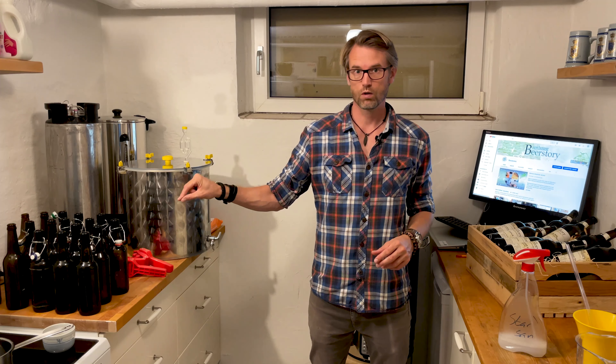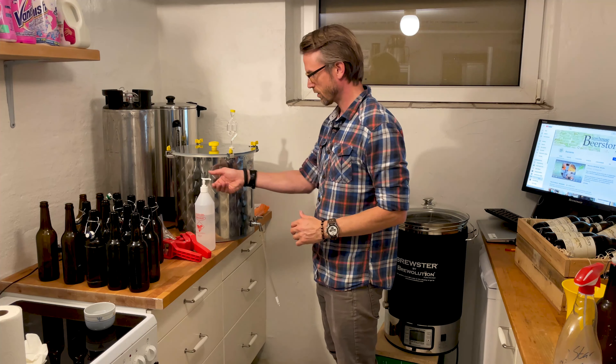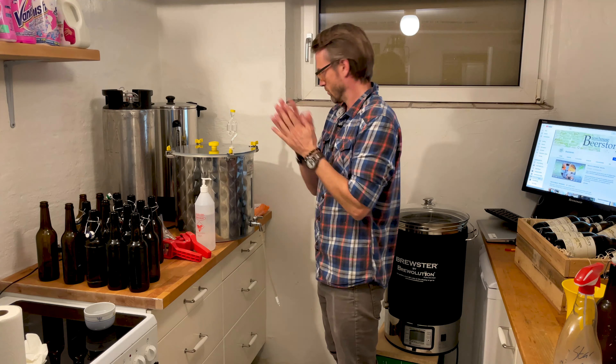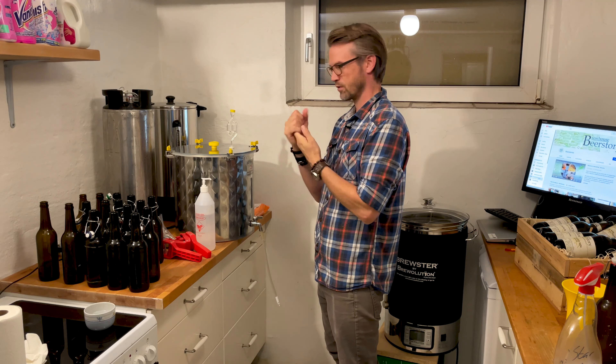So basically I'm ready. I've prepared all the bottles with sugar water in them, so I'm ready to fill in the beer and close them up. Before I handle anything, I'll sanitize again — for the 117th time today.